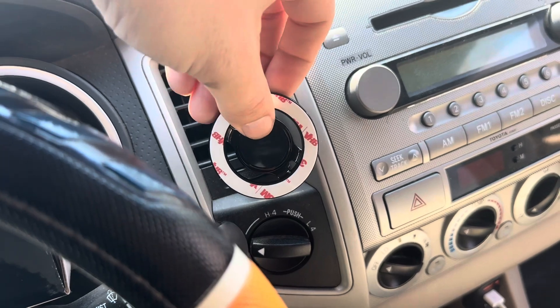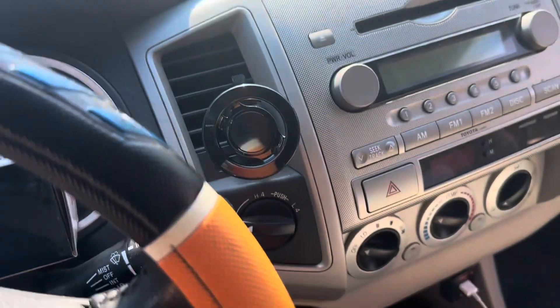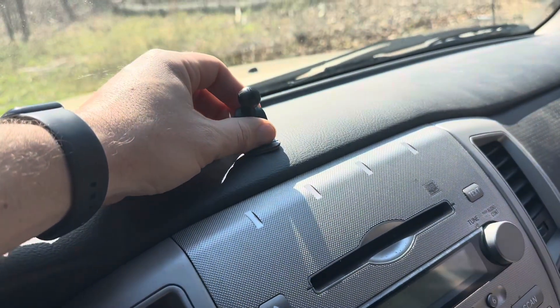Overall, it should work really nicely. I love the fact that it comes with a couple of different options — whether you want to mount it on the vent or use the other mount to attach it to your dash or something like that.